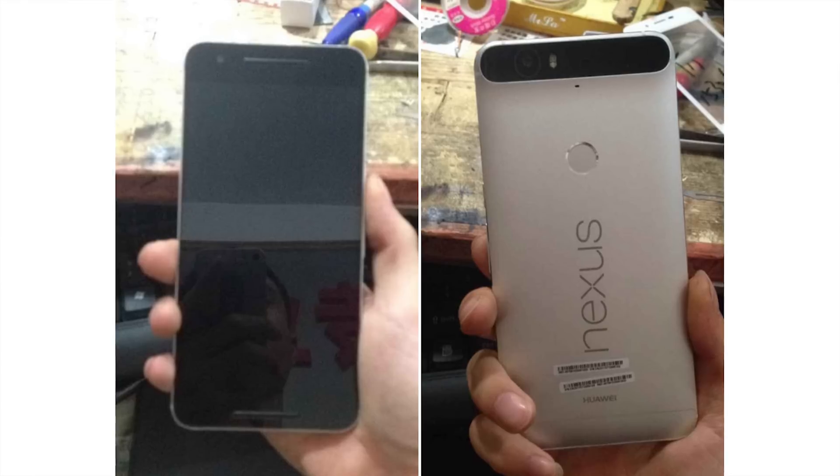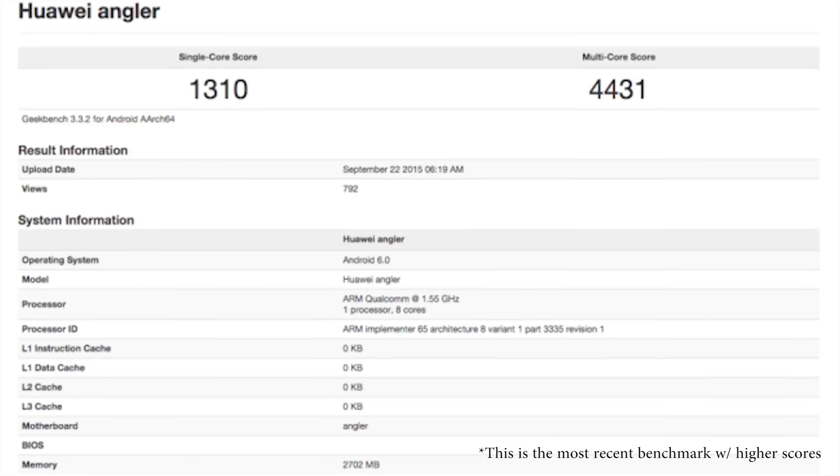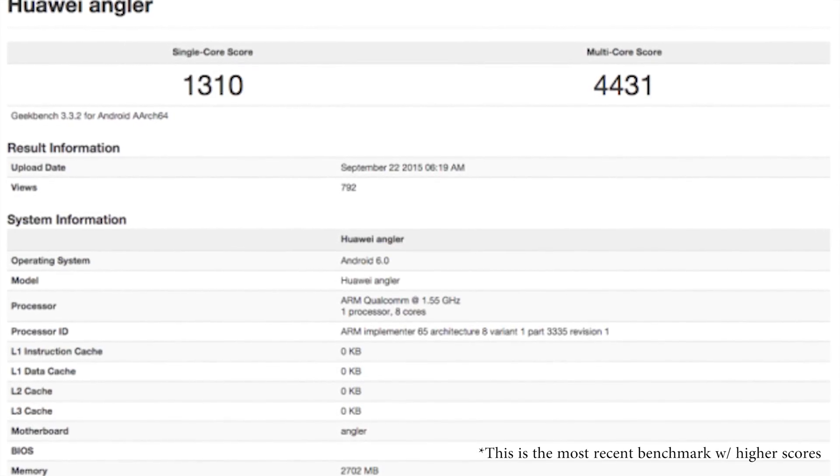It'll be powered by a Snapdragon 810 octa-core processor with 3GB of RAM and an Adreno 430 GPU. There was actually a leaked Geekbench benchmark of the Huawei Nexus, which showed it receiving a single-core score near 1200 and a multi-core score near 3600. Not bad scores — they aren't exceptional, but it's going to be a pretty fast device.